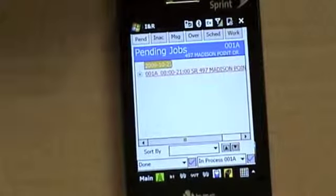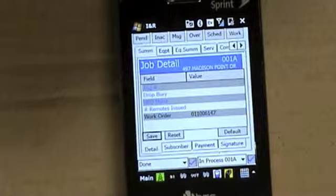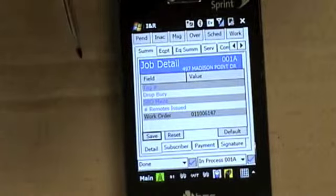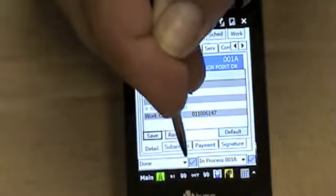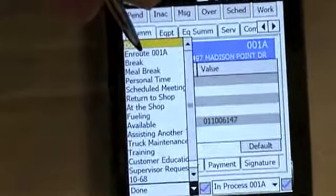The first part of starting Mobile Force is selecting a job. Click on the job and it's going to pop up the job detail. After you pop up job detail, you want to start at the done symbol and hit the drop down box and go to 'In Route' when you start to go to the job.